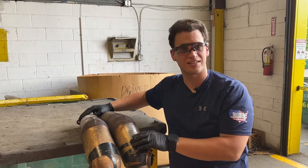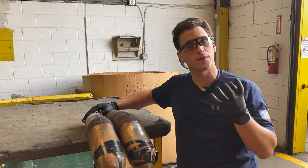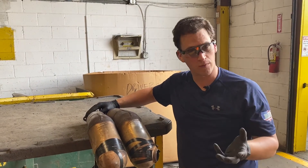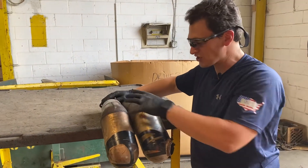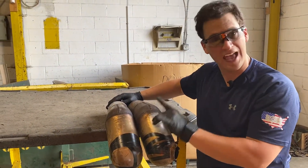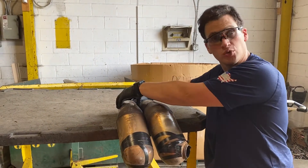Hey Scrappers, Tom from rrcats.com. Today we want to talk about catalytic converters that come off of Range Rovers or Land Rovers. This is a split set of catalytic converters where each catalytic converter actually has two different cats — there's a unit here and there's a smaller unit on the top.